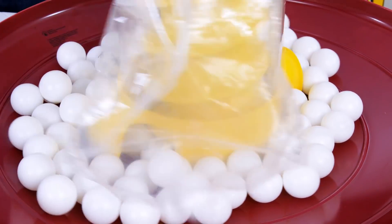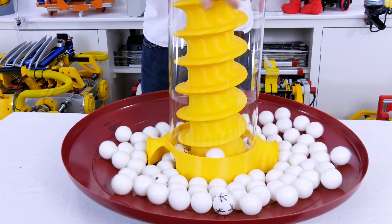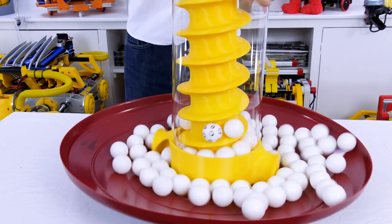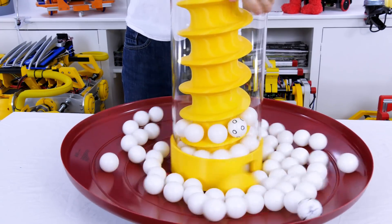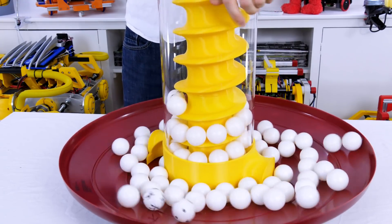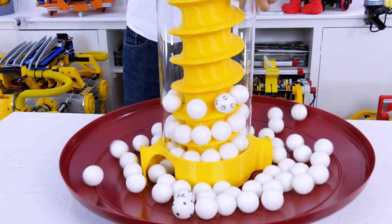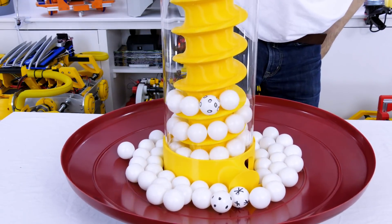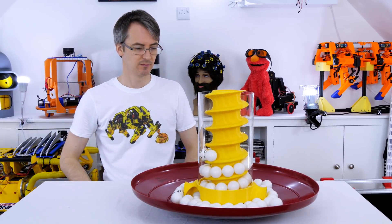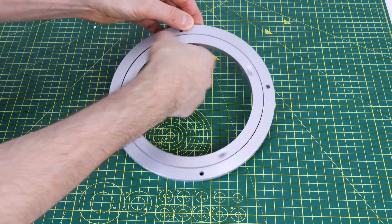Let's fill that with ping pong balls and give it a spin. Well this works much better than expected but it's very hard to spin on centre and I'm not sure how well it's going to work if we were to motorise it and how fast we'd have to spin it. So I'm going to use a Lazy Susan to keep everything on centre and print some more mechanics so that we can do a proper test.